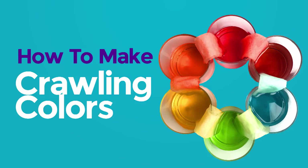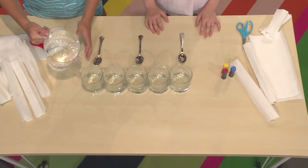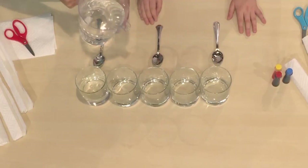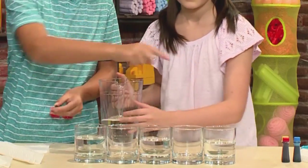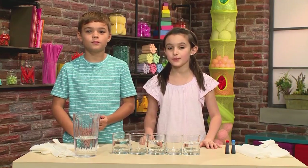Time to make crawling colors. We're going to show you this cool color experiment so you can play too. All you need to start with are five glasses and some water. First, pour some water into three of the glasses. You want them to be in a pattern: water, empty, water, empty, water. The glasses need to be the same size and clear so you can see the rainbow.